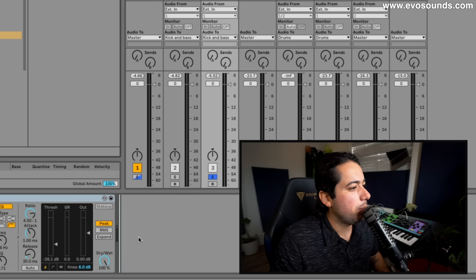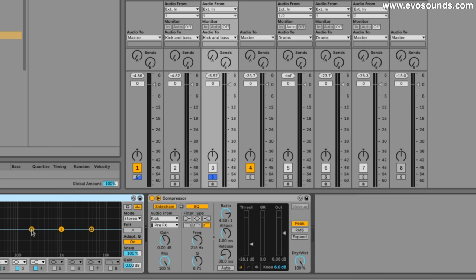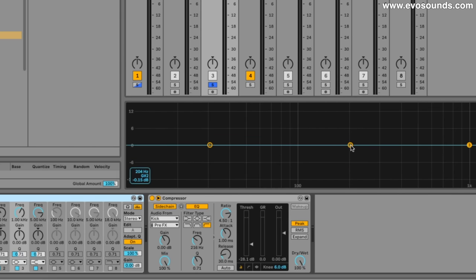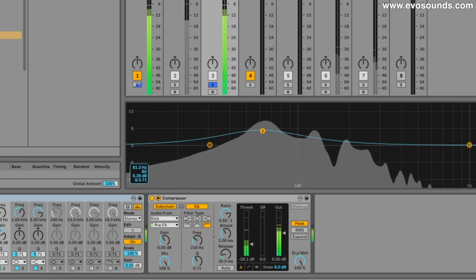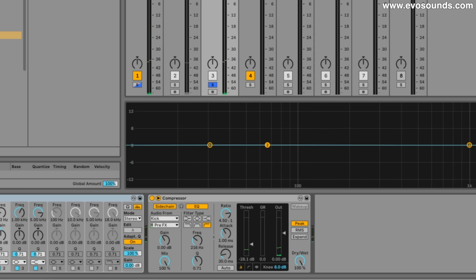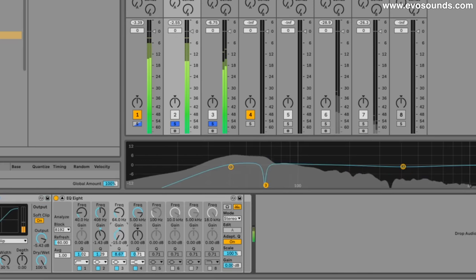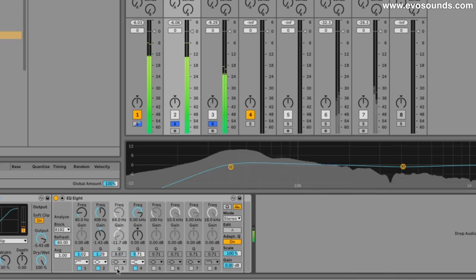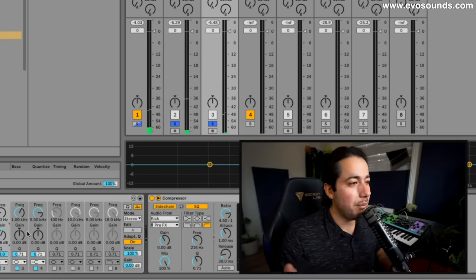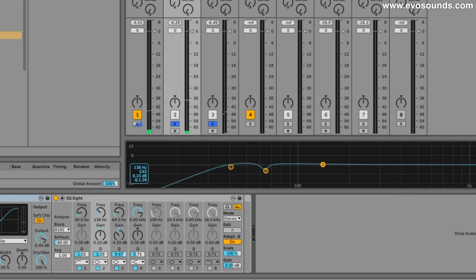On the bass I'm going to put an EQ and do a bit of give and take with the kick and bass — a trick I learned from John Christian a long time ago. The idea is you want to look at where your bass is at the boomiest. I'm going to leave it as is because I think it already has a lot, but I'm going to reduce on the kick around the C1 area. Now on the kick I'm going to go to the C2 range and increase just a tiny bit.